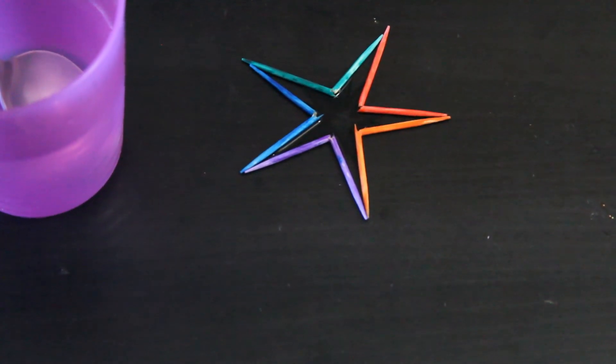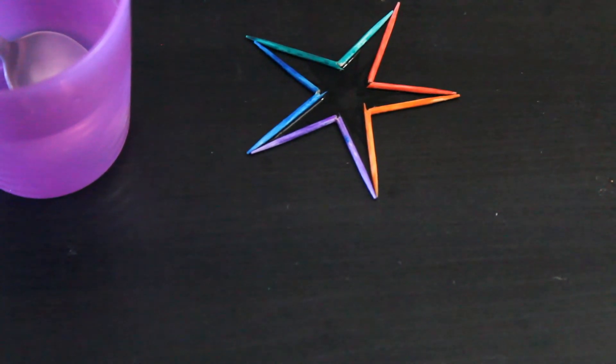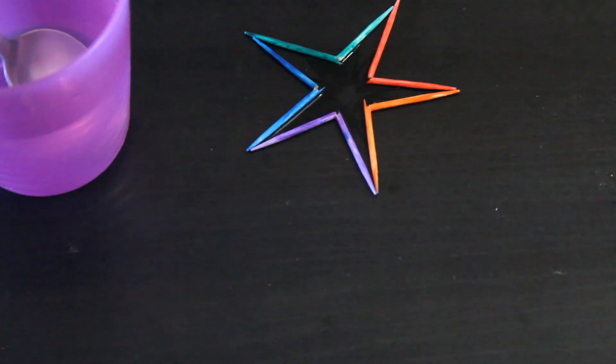If you want you can add few more colors. Now I am going to add few more drops of water. Now our toothpick star experiment is done.